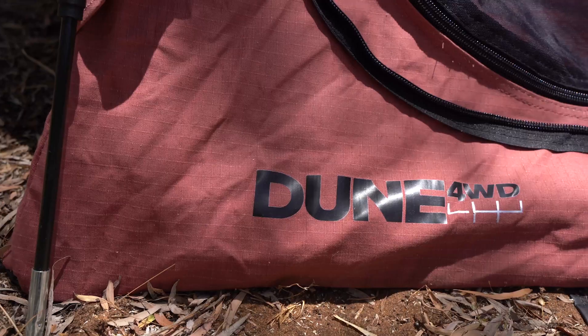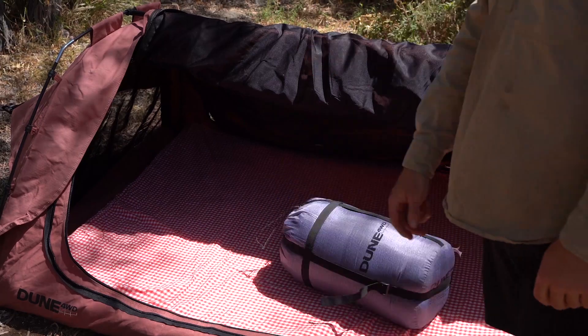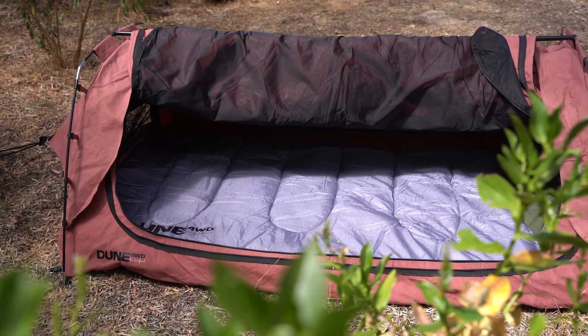So whether you're a seasoned adventurer or a first-time camper, the Queen Titan Deluxe double swag is your key to a comfortable and hassle-free camping experience.